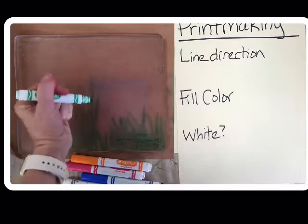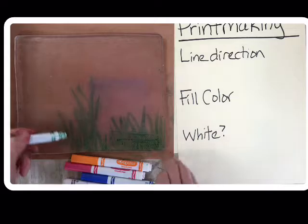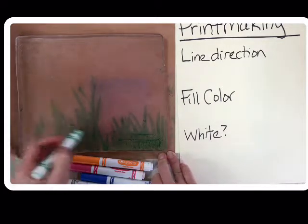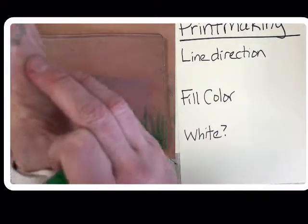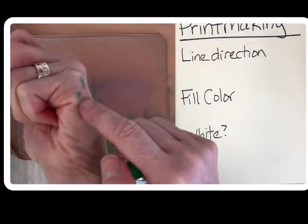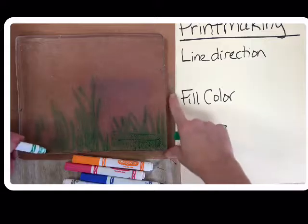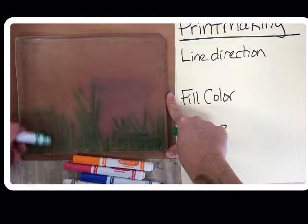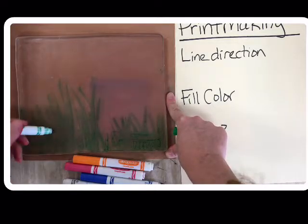I'm not putting my hand on the plate today — it's very important when you draw. Don't rest your hand on your drawing, because can you see I already picked up the green? That came off my printing plate. If your hand is resting on the plate, you might ruin your picture.